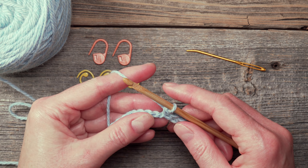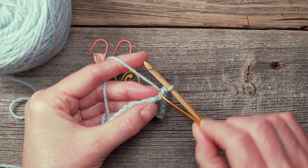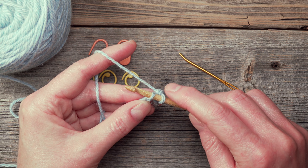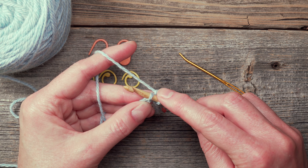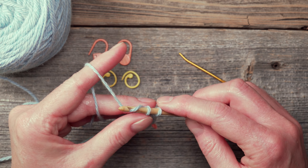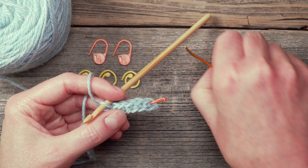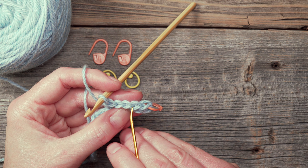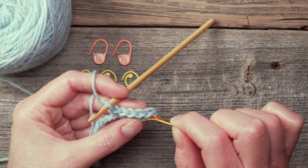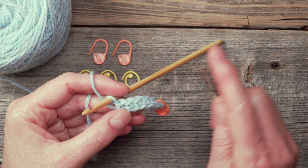I'll work one more stitch and then we'll take a look at the results. If it feels a bit tight, take your tapestry needle and loosen that bump up slightly, then you're ready to insert the hook. I yarn over, pull up a loop only through the bump, two loops on the hook, yarn over again, and pull through two. Now I can take a look at the stitches so far — I have five stitches. The top of every stitch has a teardrop or little V-shape, and you'll also see a little V-shape on the side, which is also part of the stitch.